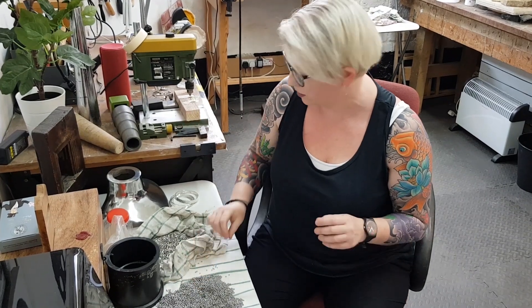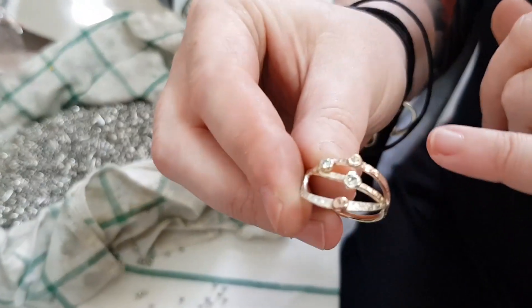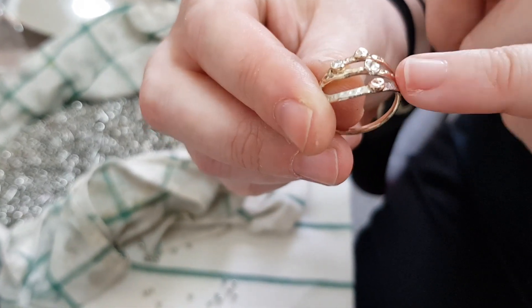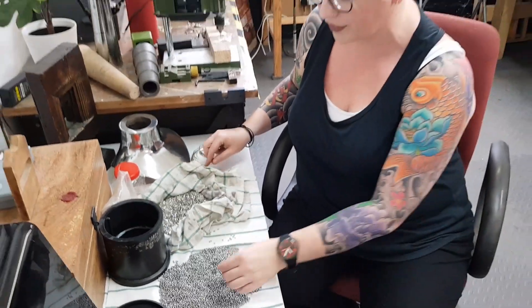What it's not going to do is get into any crevice that's smaller than the actual shot itself. So if you've got quite dinky settings — on a ring like this where there's little tiny indentations, the shot hasn't got in there and I'm going to polish that by hand later. It won't polish anything smaller than it can fit into.